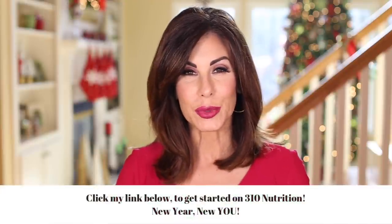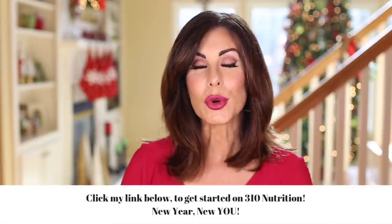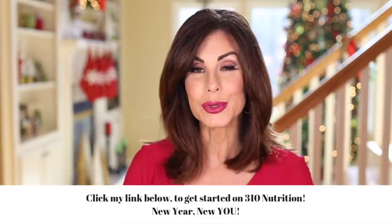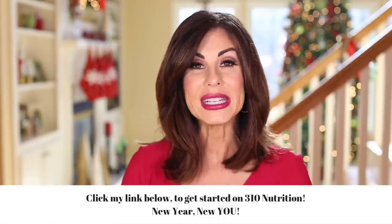I just want to share with you to please hit the Show More button below this video. That will give you my drop-down box. You'll want to click that link in my description box where you will receive 80% off your first Shake Starter Kit, which means you will be able to get that kit for only $19.